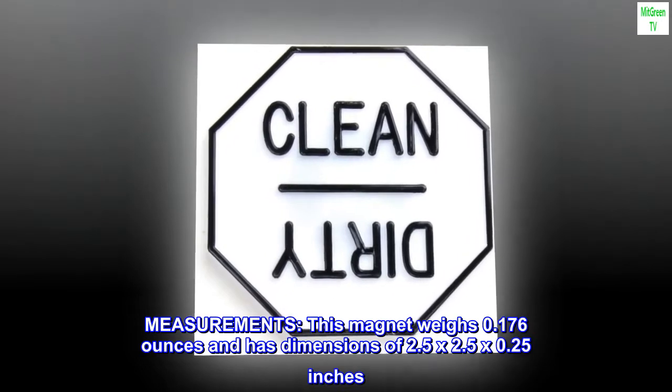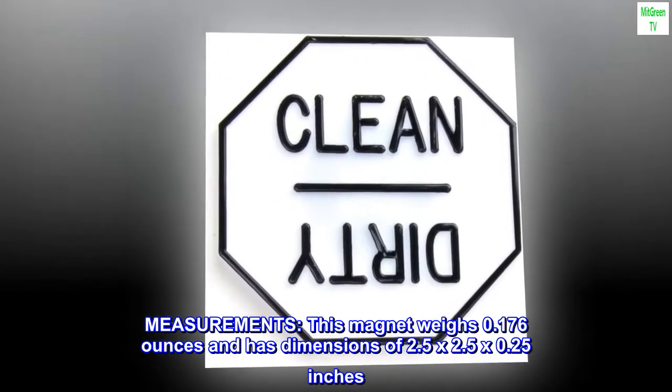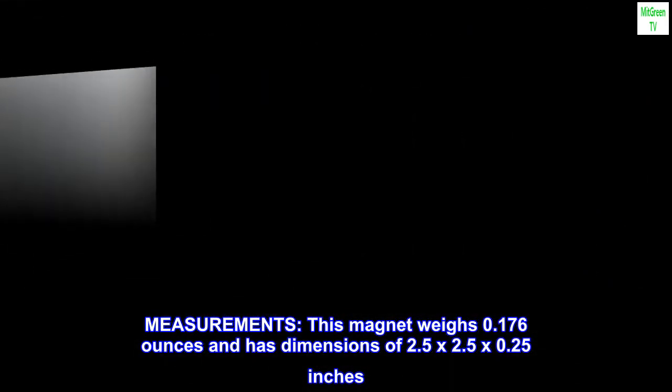Measurements: this magnet weighs 0.176 ounces and has dimensions of 2.5 by 2.5 by 0.25 inches.